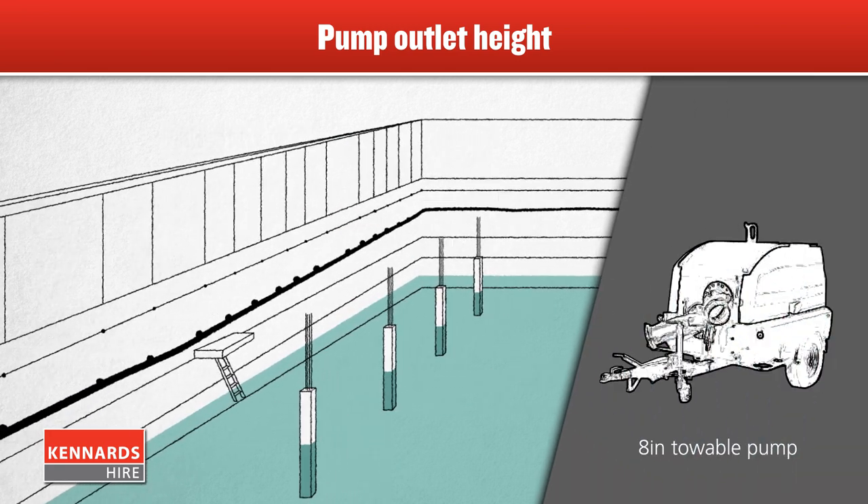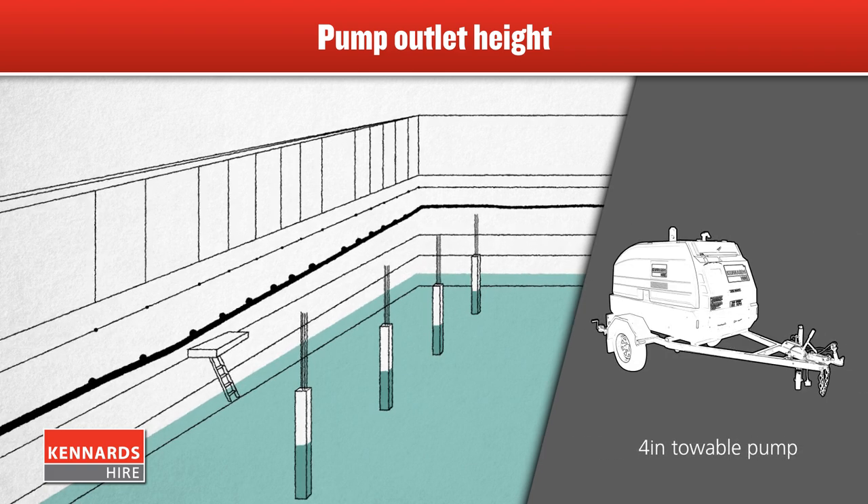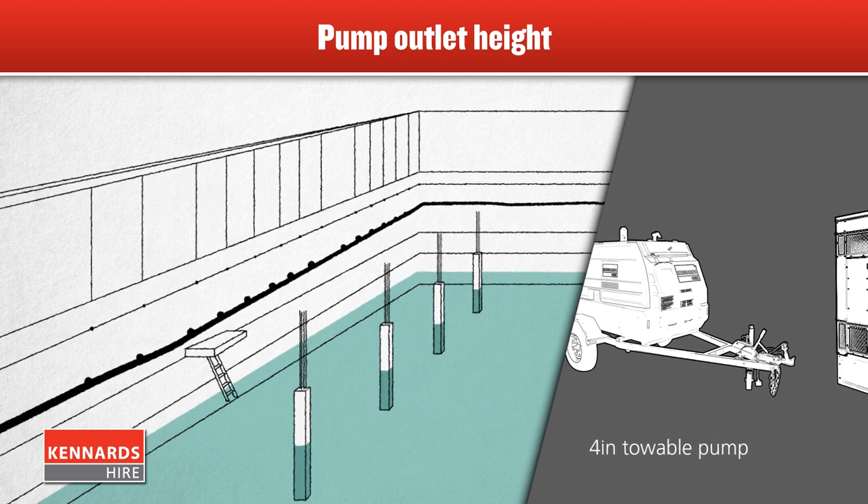Heavy duty towable pumps are ideal for big pumping jobs on construction sites. Many of these run on diesel or petrol, but there are models that use 3-phase power.